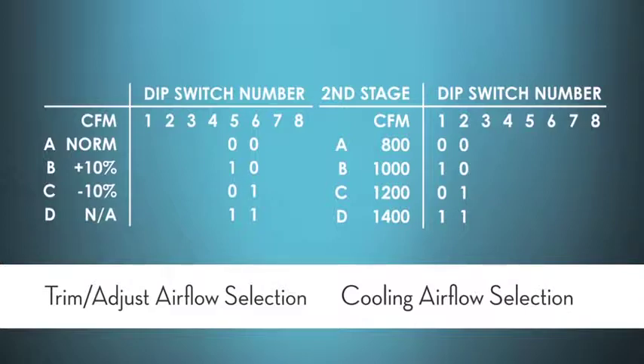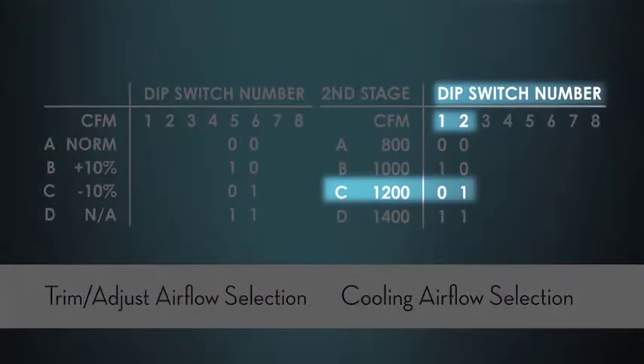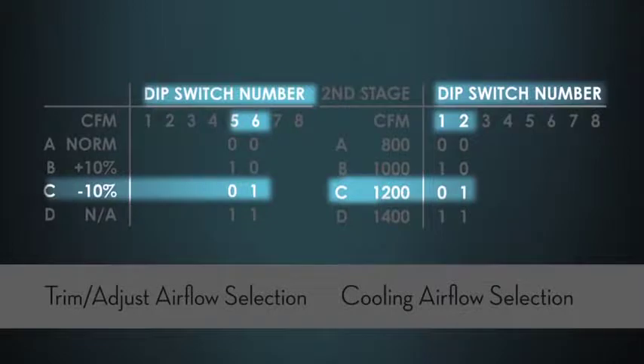With these combination of controls I can select, for example, the C jumper or dip switch one and two — one being off and two being on — and select 1200 CFM on the cooling chart. If I want to modify that cooling airflow for a humid climate and derate it a little bit, I can go to the trim adjust and set that airflow to a negative 10%, which will give me more dehumidification.